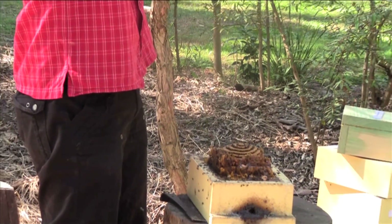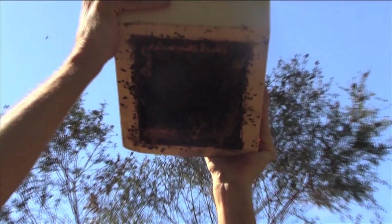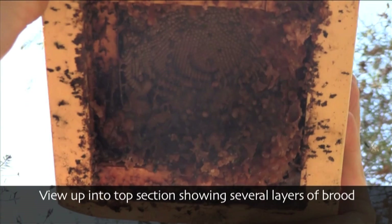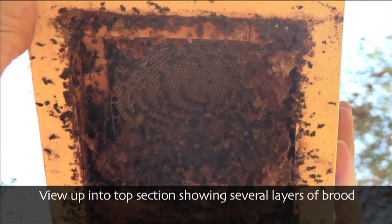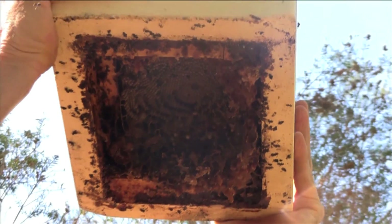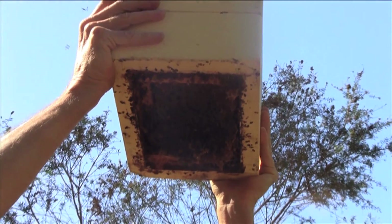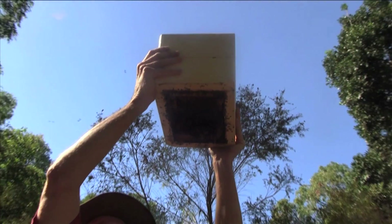Up in the top, I can see that there's a lot of brood - lots of brood, plenty to start a new hive. Lots of stored food up there too. So these bees have got everything they need: workers, brood, and food to kick off a new colony.